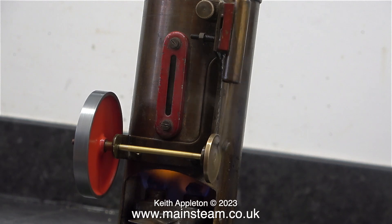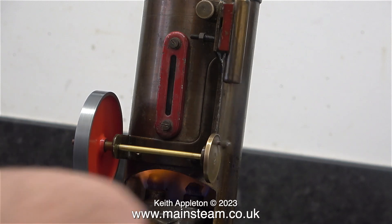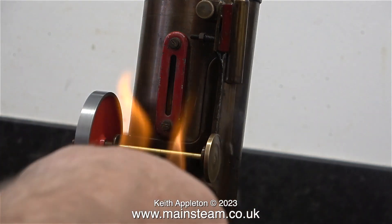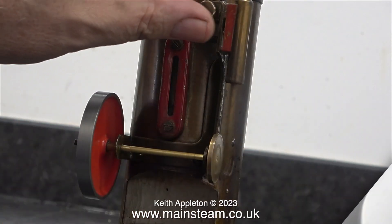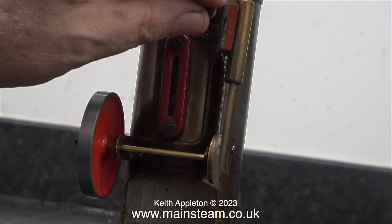The burner is starting to run out of methylated spirits, so I think it's time to remove the burner and blow out the flame. Once the burner was removed, I was surprised how long the engine ran just on the residual heat of this very small boiler.